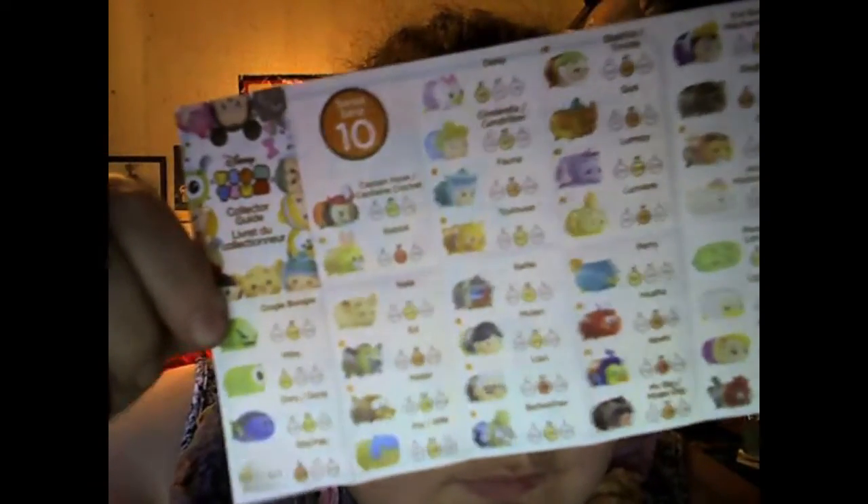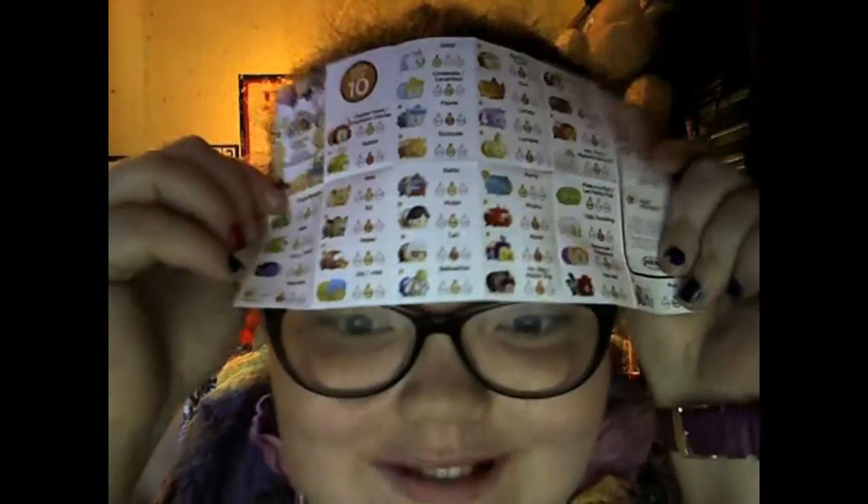Let me show you which ones you guys can get. Here they all are. There's quite a lot actually. I need a better camera — oh my goodness, I'm sorry. Anyway, those are the ones that you can get. Let's see which one we got.